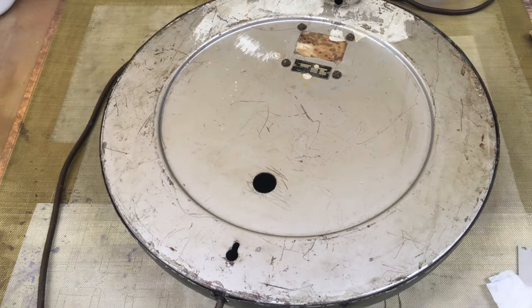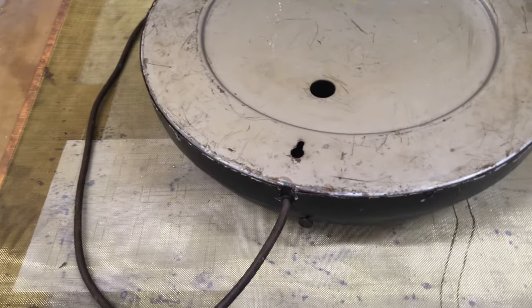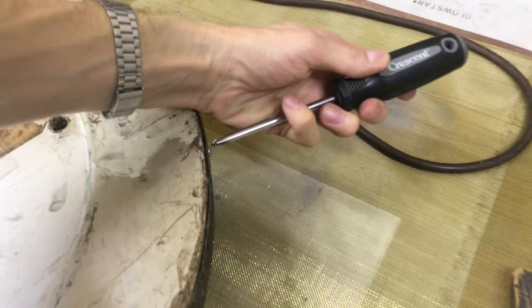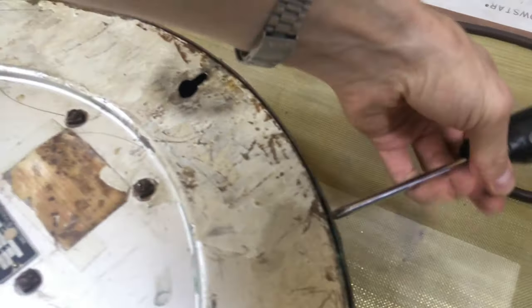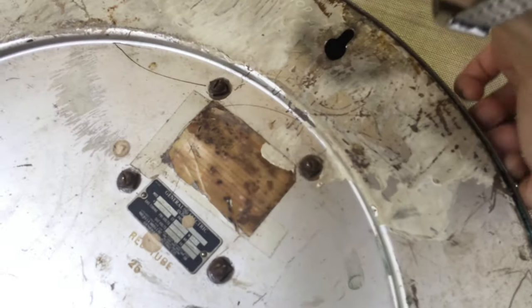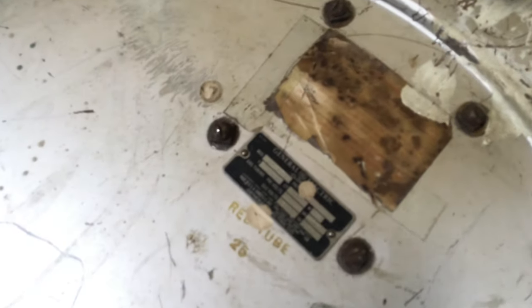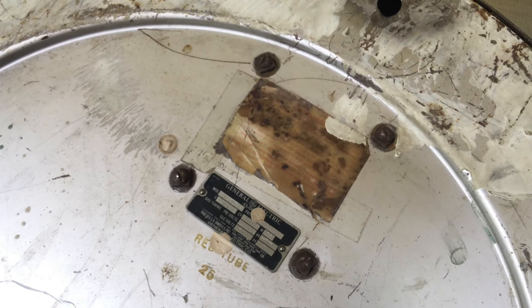I don't know if the tube is actually original — I can tell it's been repaired at least once or twice. But that's the beauty of neon tubes: neon-filled tubes can be repaired. Now the transformer is held onto the back with four screws surrounding the nameplate and label. Let's get these screws out of the edge to get the back off here.